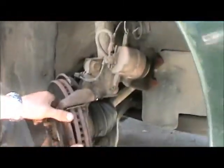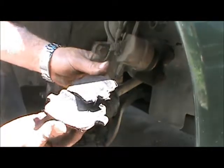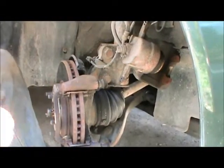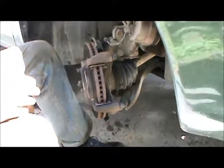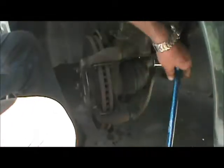Next we're going to remove our brake pads, and as I suspected they're very, very thin — almost non-existent. Those are finished. Couldn't have gone another week with those. Next we're going to take off this bracket that holds the caliper — 17 millimeter bolts in this case. One, two.